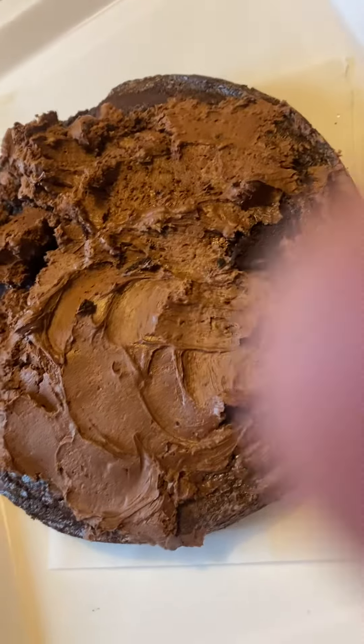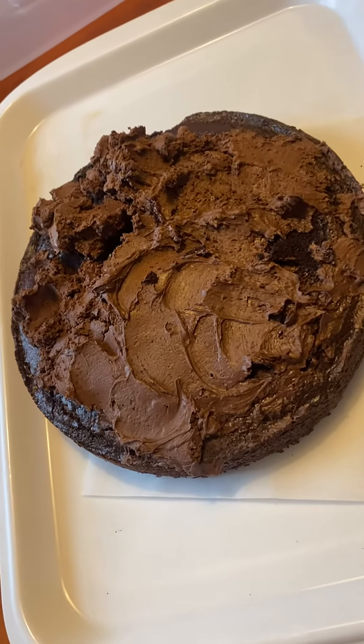So enjoy it and have a great day. Chocolate keto zucchini cake.